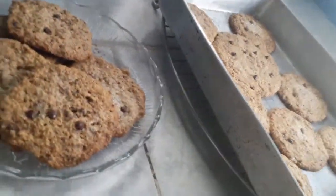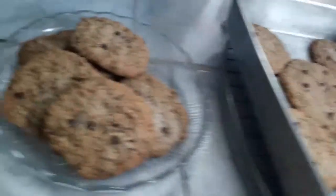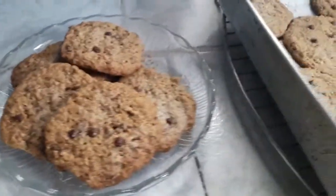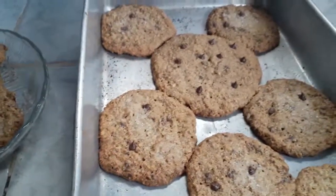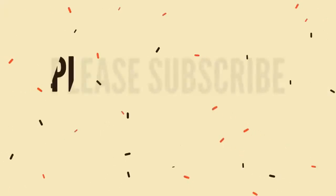So guys, there are our oatmeal cookies — this one is very hot. Our chewy, crunchy, yummy oatmeal cookies. If you have a chance to do this, do it because your kids would love it.